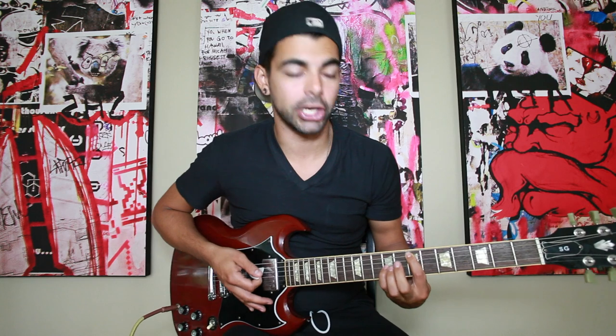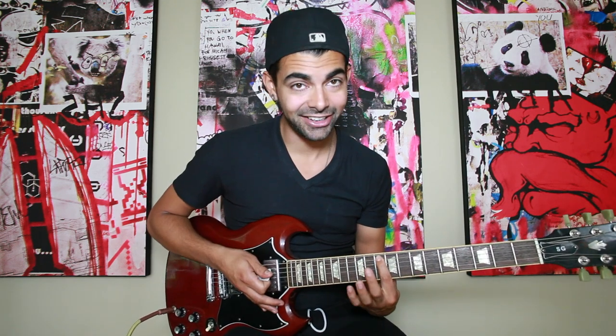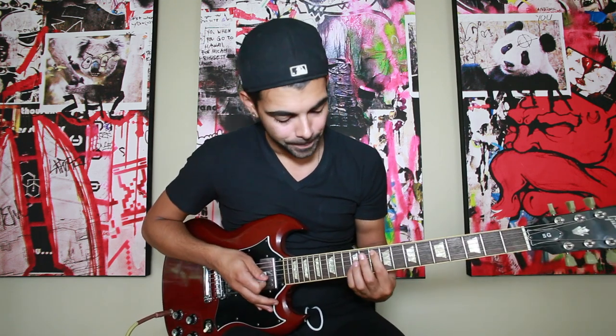You're going to keep this same formation for the whole intro of the song until I tell you to switch it. So right here you're going to go to 7 and slide up with the same formation to 9, go to 10, and then staying on 10 with your pointer finger you're going to slide your pinky up to the 14th fret on the G string.